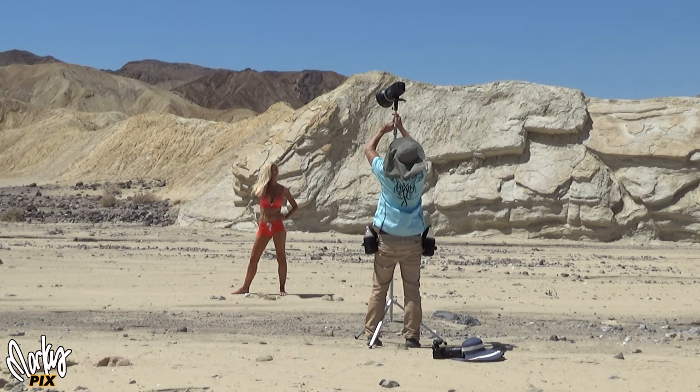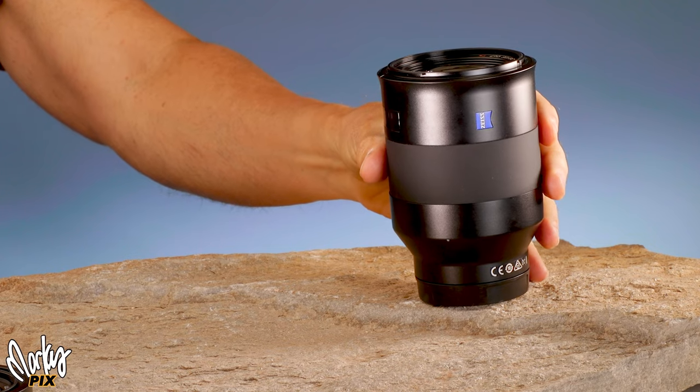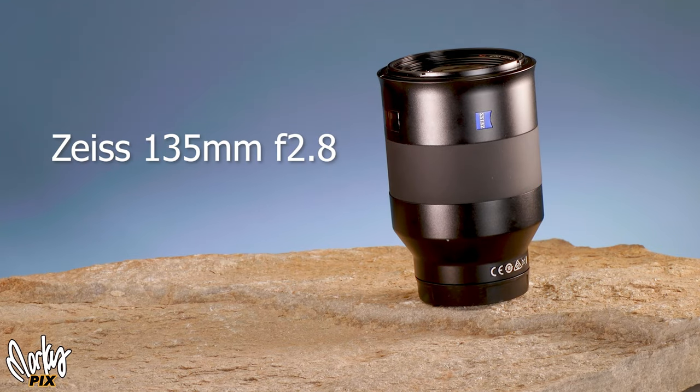Here I am again with my Godox AD600 strobe, a full frame Sony, and I'm starting with my new Zeiss 135 2.8 with a polarizing filter.